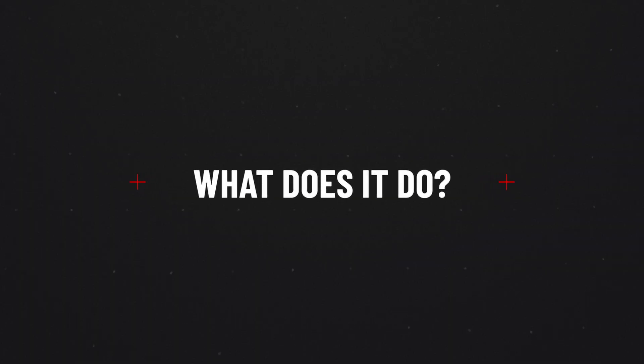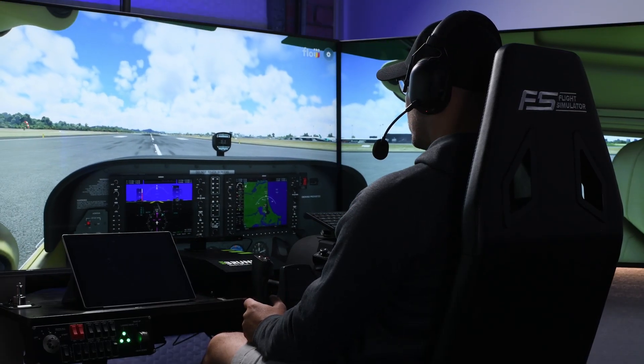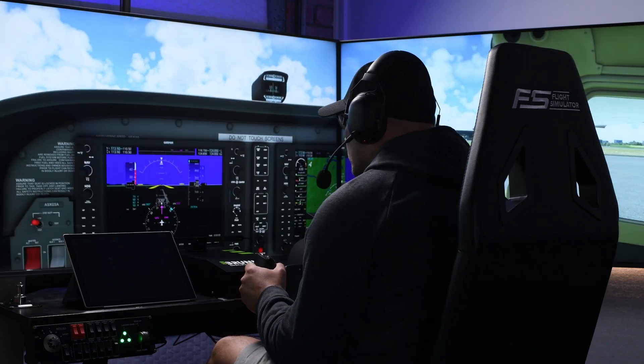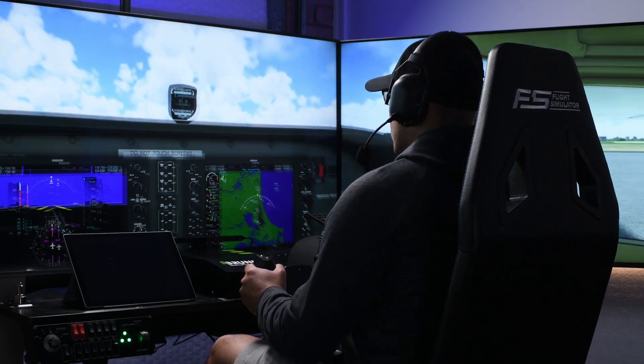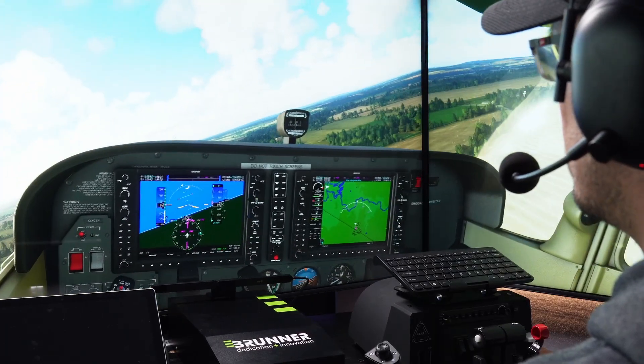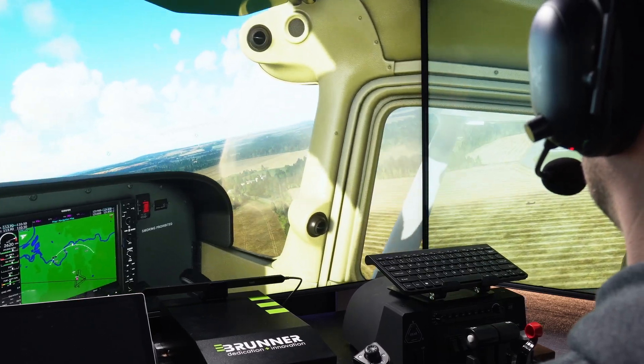So what does it do? The Tobii Tracker will replicate your head movement and eye movement, if you choose, inside your sim to whatever degree and percentage you want. You can also choose the axis — all of them or just one. You can move forward, back, yaw, pitch, rotate — you get the idea. It also has an extra little trick up its sleeve which is very unique, and we'll get to that a bit further in the video.